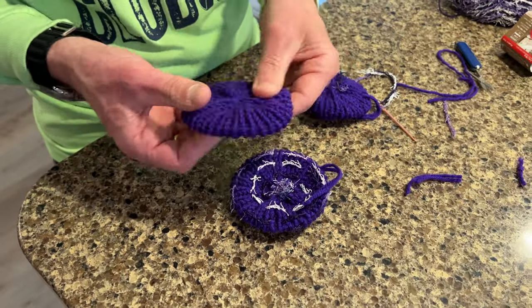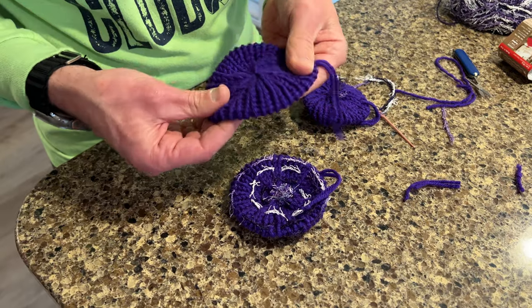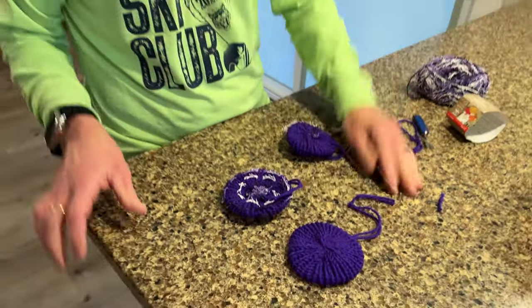Or if you want to do it without the scrubby, you can just finish it the way it is and there you go — you've got a nice little dish scrubby for next to nothing. So I hope that was helpful, thanks again.